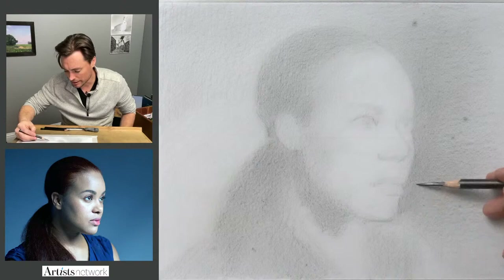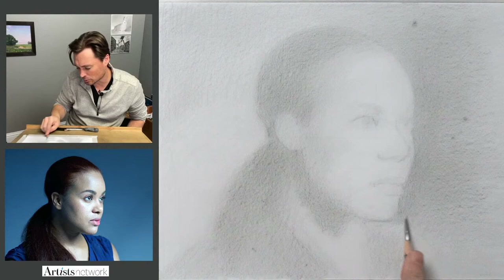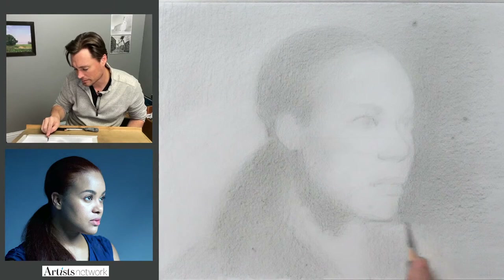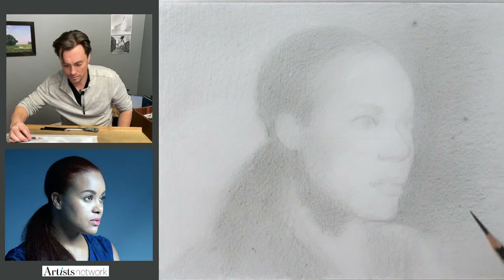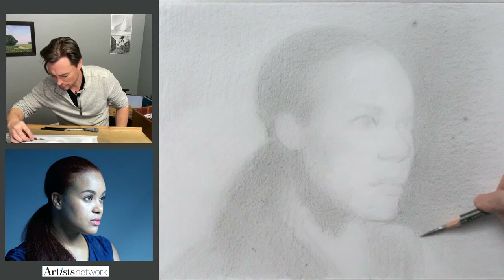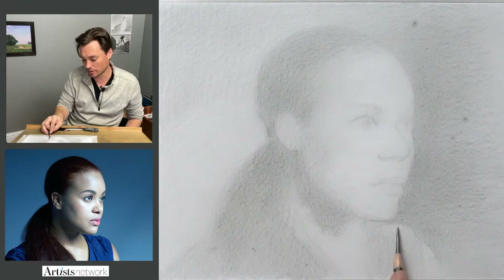It started to get kind of dark along that edge. I need to bring some horizontal movement to this background here.